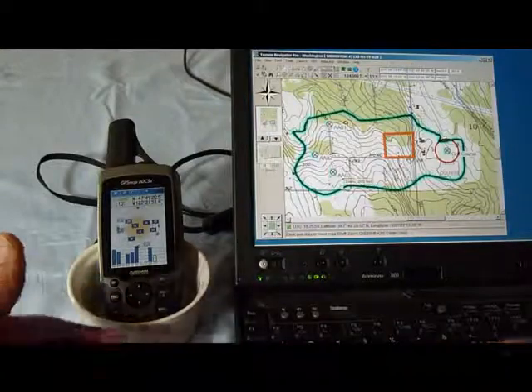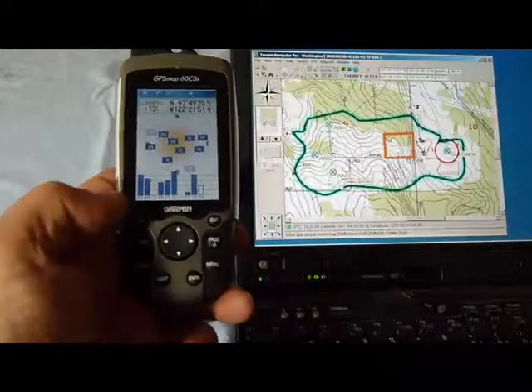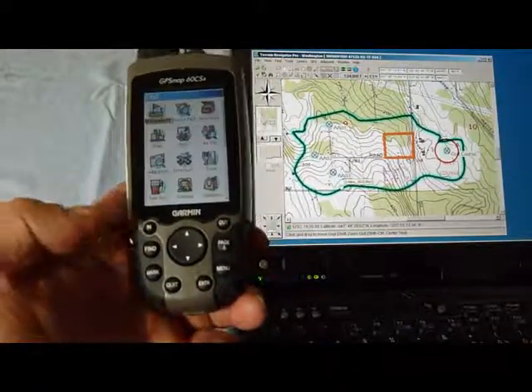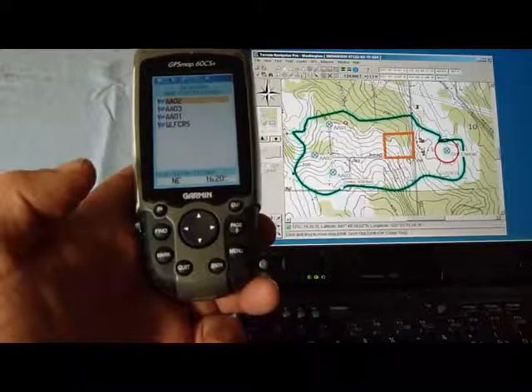They're now there. Let's just check it out to make sure they are indeed here. Find, waypoints — and there they are, and we can navigate to any of them.